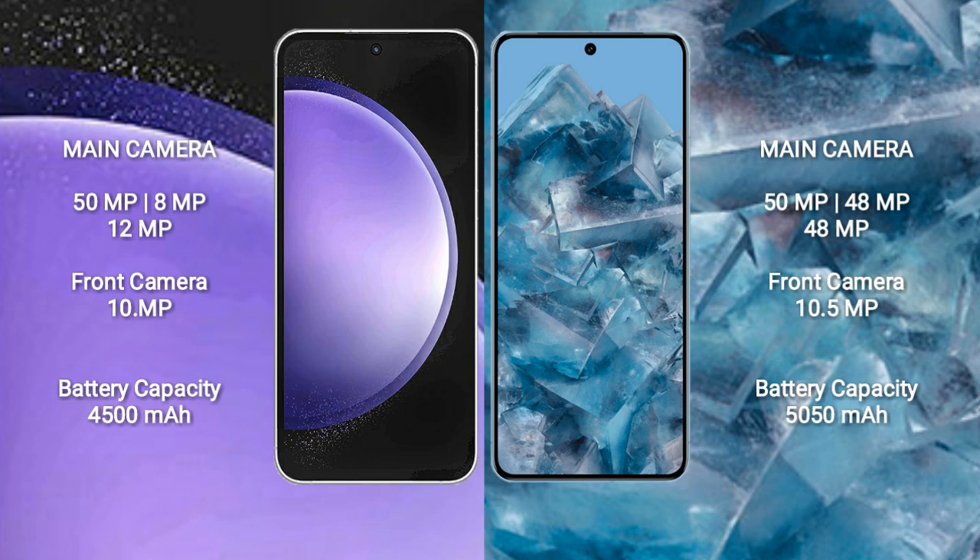The Samsung Galaxy S23 FE has a 4500mAh battery with 25-watt fast charging support. The Google Pixel 8 Pro has a 5050mAh battery with 30-watt fast charging support.